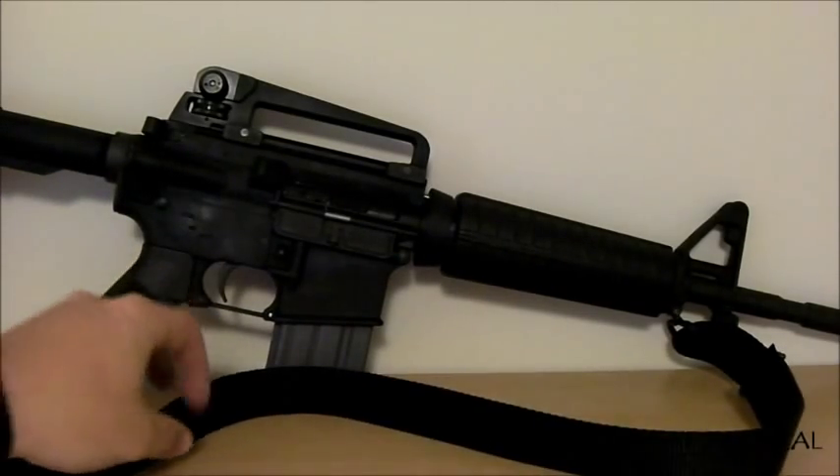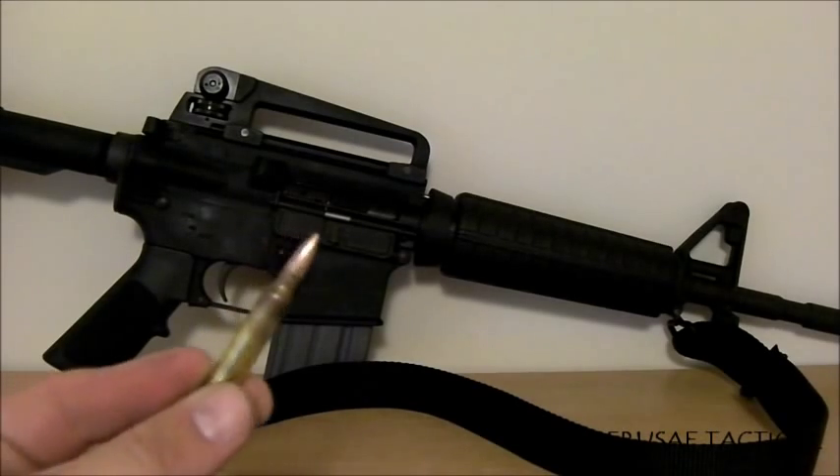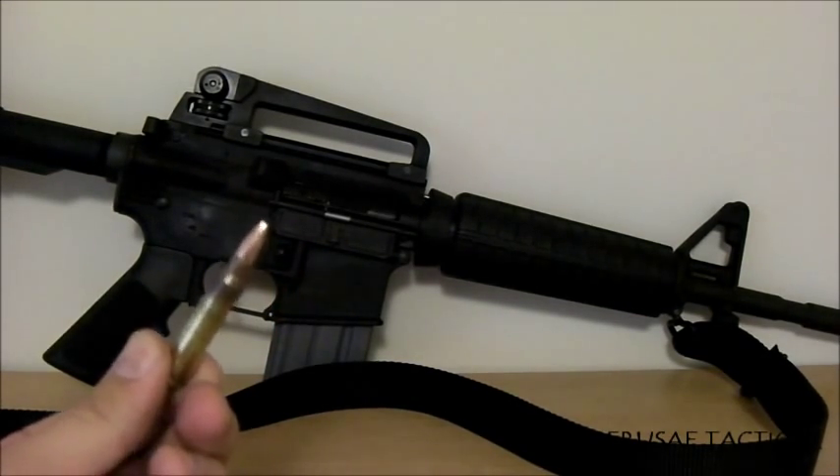For the sling I'm going with a standard GI nylon two-point sling — nothing crazy. With this rifle I'm going to be doing things from close quarters all the way out to 500 meters. The rated max effective range is 600 meters, but this .223 round is pretty much out of gas at about 500–600 meters, so that's about the extreme of its effectiveness.